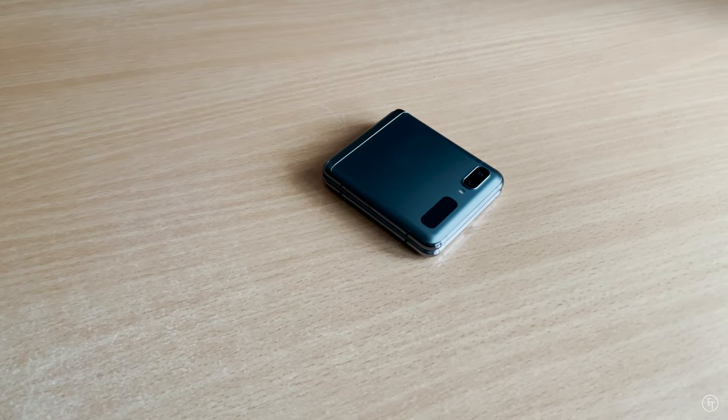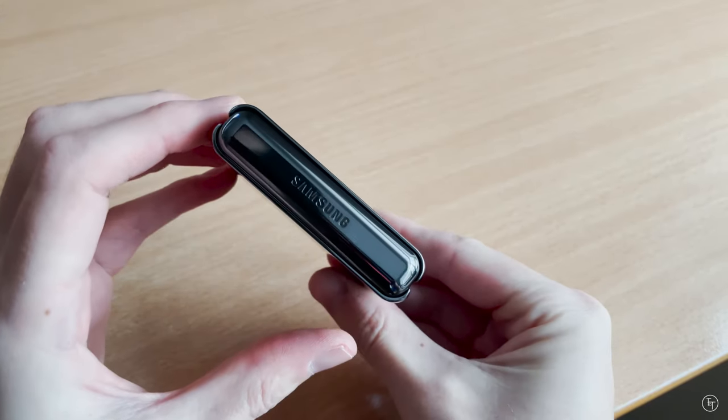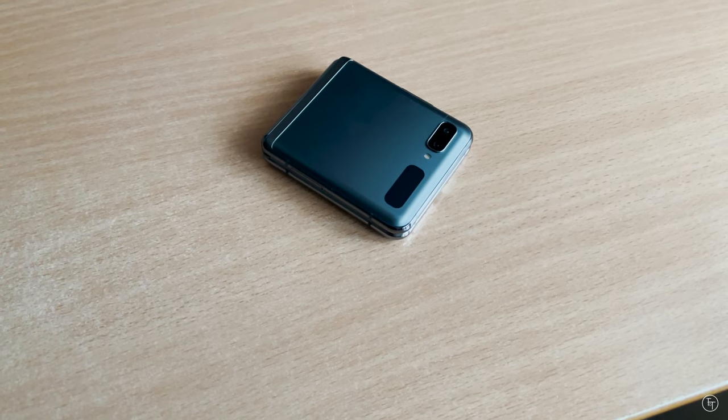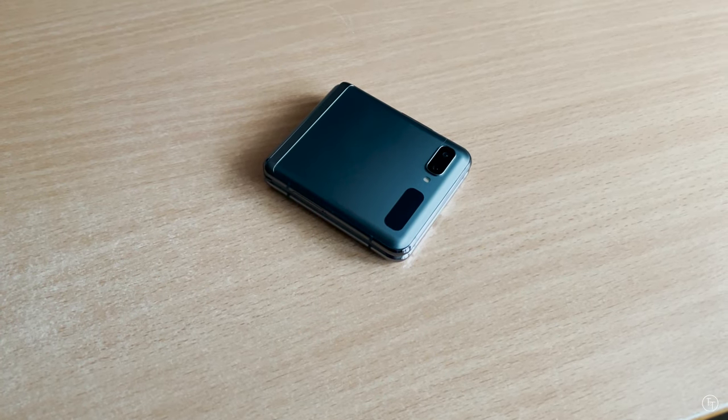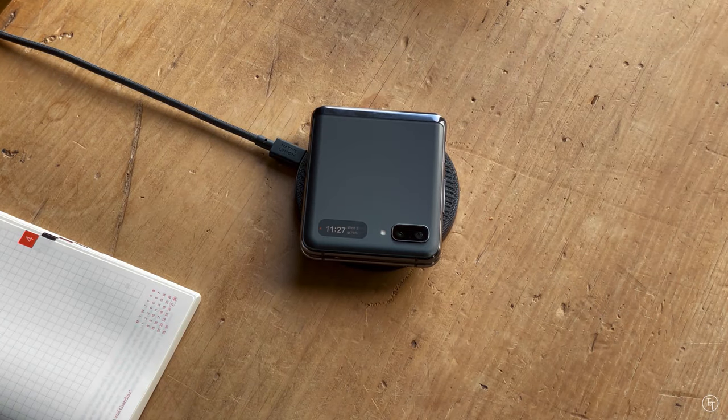Hey guys, welcome back to the channel. Today we're going to be talking about the Samsung Galaxy Z Flip. I've been using this phone on and off for a few months now, so I wanted to give you guys a long-term review. Let's get into it.